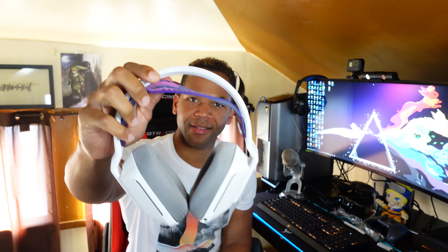The headband here is supposed to provide some excellent form fitting capabilities so that you don't have to tug and pull at the headset to adjust it to your head shape. You just put it on and this headband does the trick. It keeps it secure and in place and everything works perfectly. I like it a lot.